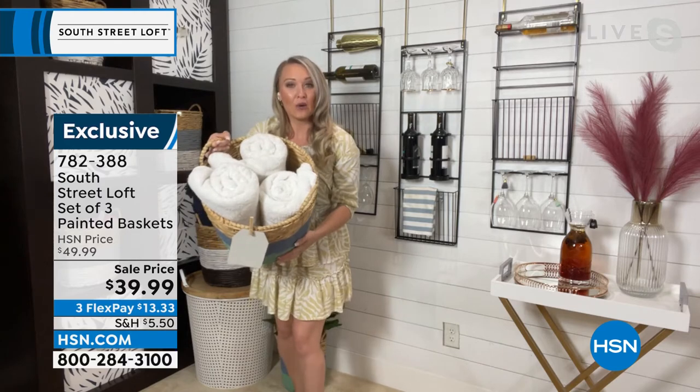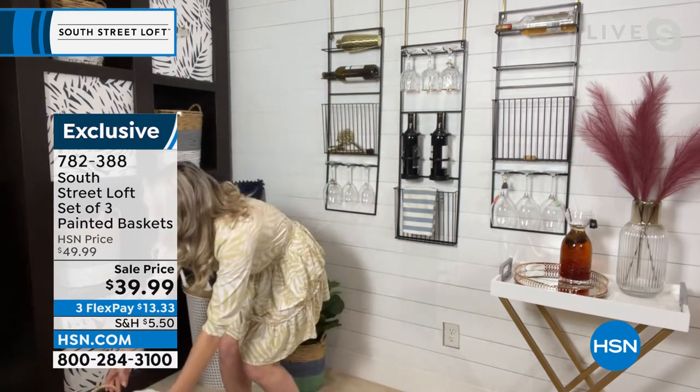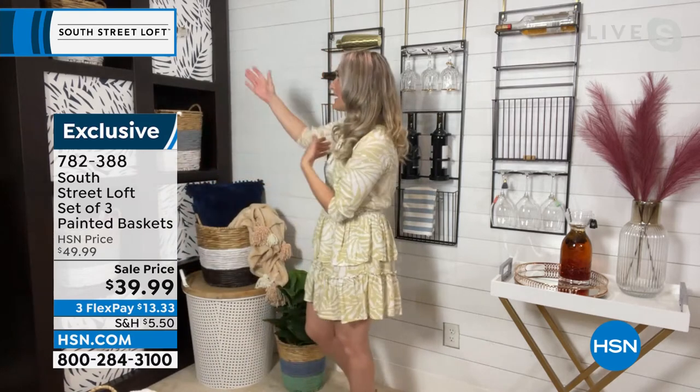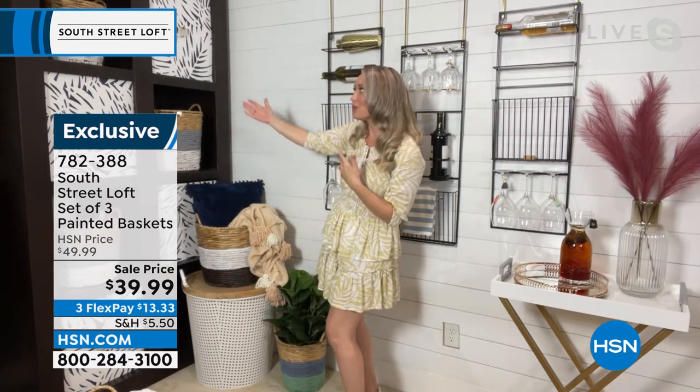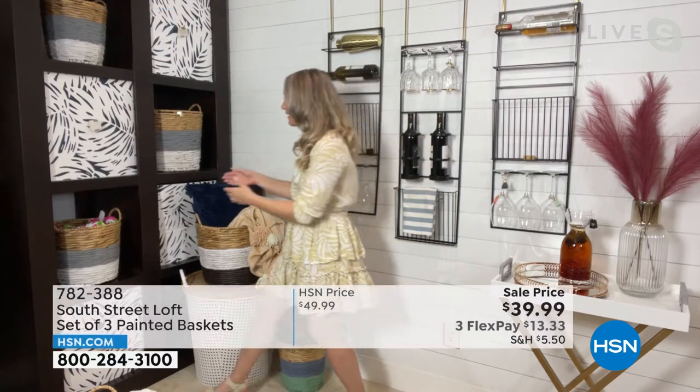Take a look at how many towels this can hold. If you put this in your bathroom, and if you have a cubby system of sorts, you can see how beautiful all three of them look in a central area and it just really pops with that color.